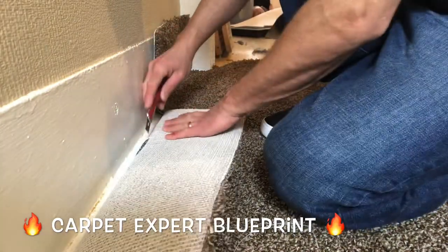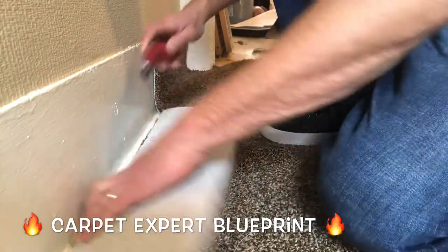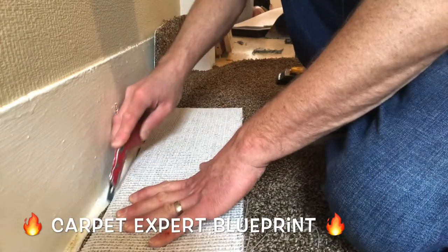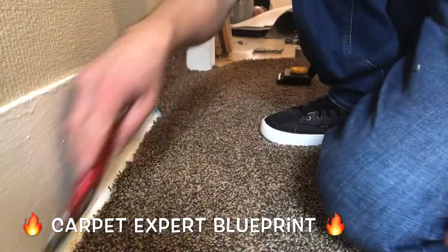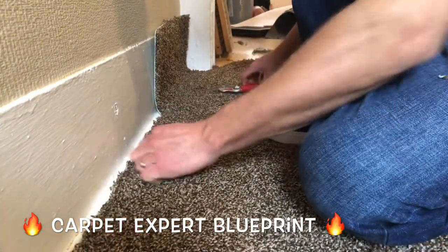So just take your time. We're cutting right up to about maybe quarter inch hefty — just enough so we can cram it down in there and it's going to look beautiful when it's all said and done. Get rid of any strings. We're good to go.